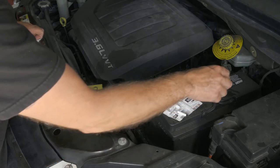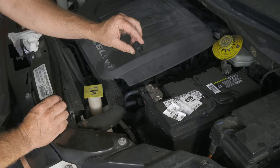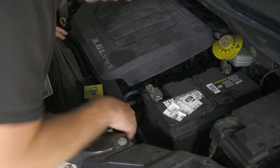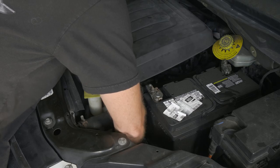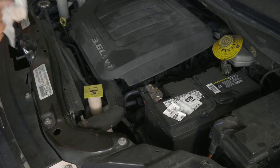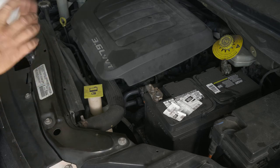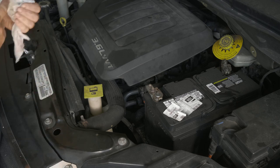After we finish all that, we go ahead and reinstall our cap — put it in, twist it, and it locks down. I'm going to go ahead and test drive it, then do this service all over again to try to get that transmission all flushed out from the torque converter and all the other internal parts.